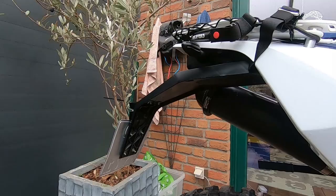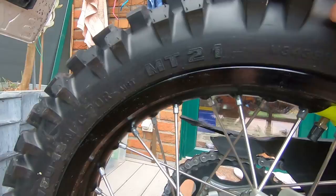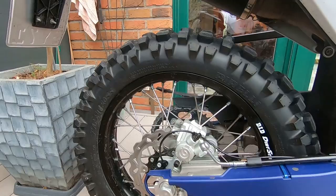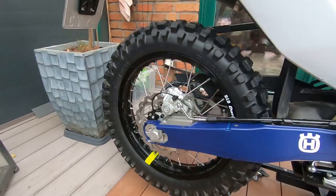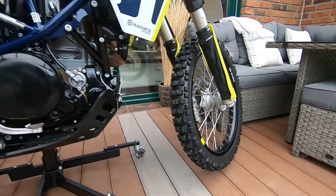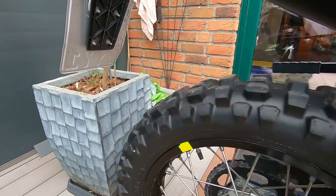Down here I changed the tire to the Pirelli MT21 rally cross version. I have to say this is an amazing tire. Before I had the TKC 80, which is decent for street and some gravel roads, but if you're really heading into dirt, mud, and sand, it's definitely a better idea to switch to a knobbier tire, because the sand and mud will just fly away thanks to the negative profile.